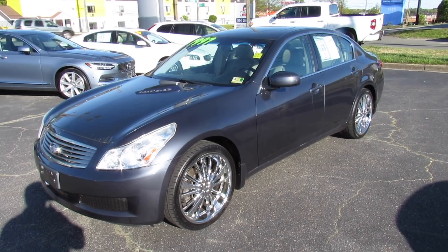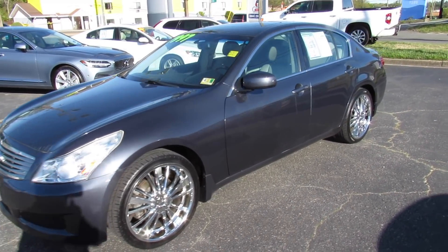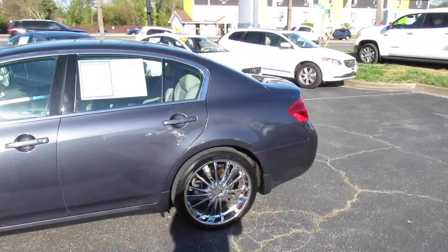Hey guys, it's me Jake from Jakeman21642. Today I've got a video for you of this 2007 Infiniti G35X.